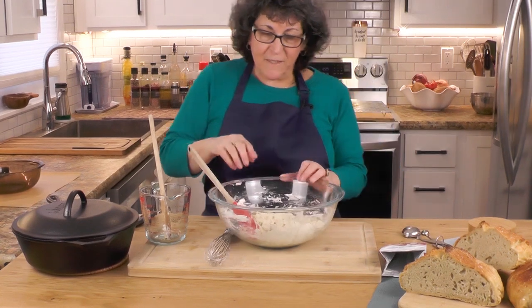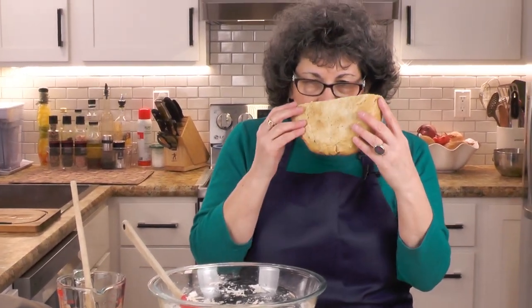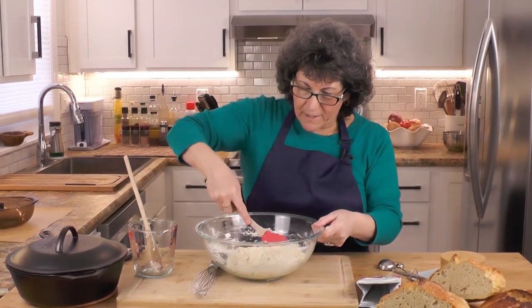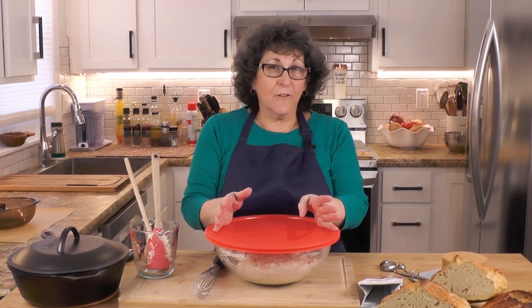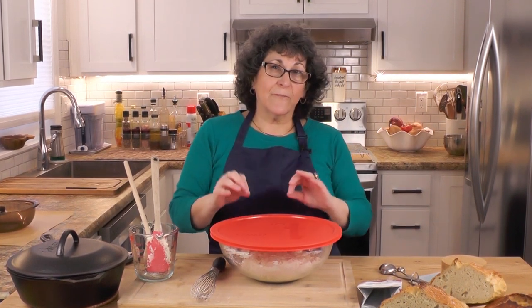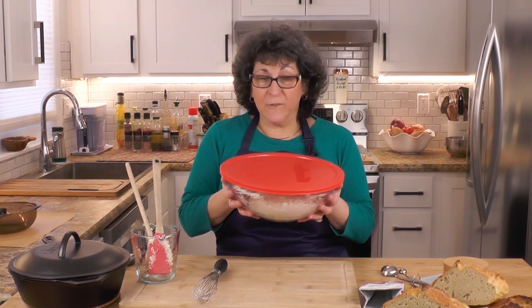Once we do this, this is what we're going to wind up with — beautiful holes from the carbon dioxide released by the yeast, and a beautiful crust. Now you want to cover it. My bowl happens to have a cover, and I'm going to use it — otherwise I'd cover it with plastic wrap. You don't want to put this in a windy, drafty area. It's February here in New Jersey, so I'm putting it in my oven intentionally because it's a warm, draft-free area. This is going in my off oven for two hours to proof or rise. We'll come back and check on it.